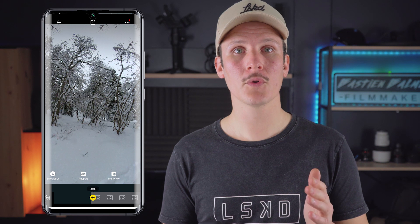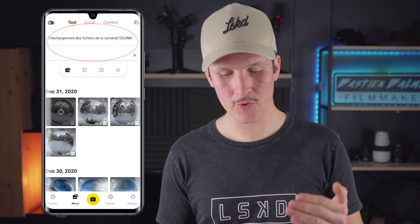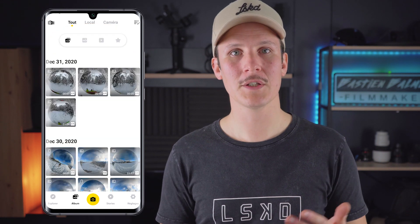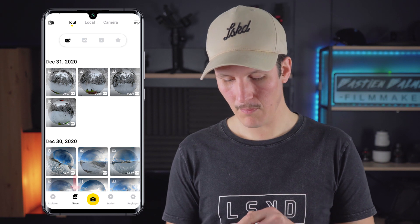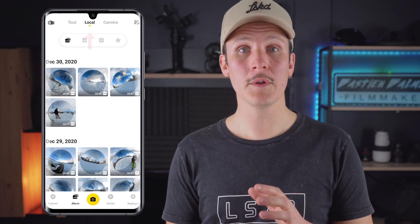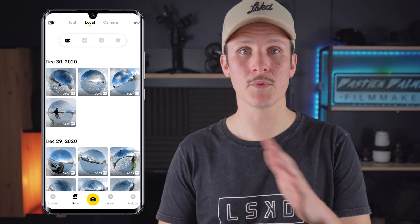I advise you to not use the Wi-Fi connection between the camera and the phone while doing the montage. If you keep the Wi-Fi connection, you risk having slowdowns or even bugs if the Wi-Fi is interrupted. So you click on Enregistrer, it will be added to your waiting queue. You do it with all the files that you want to use. Once you have charged all your files, you will find them in Album. At the bottom left, you have Album — click on it and at the bottom you have Local. These are all the files you have downloaded, stored on the phone with no need to connect the camera.